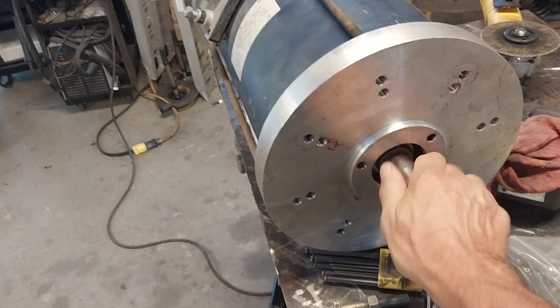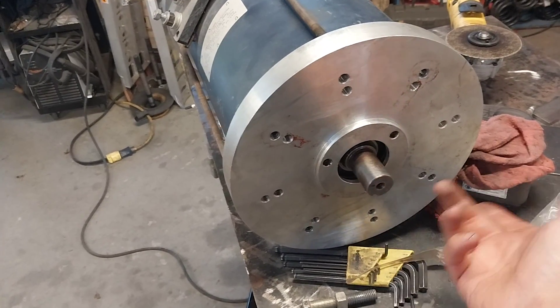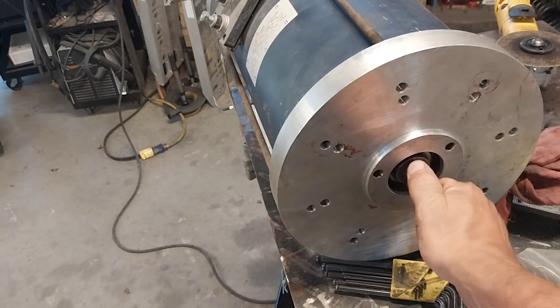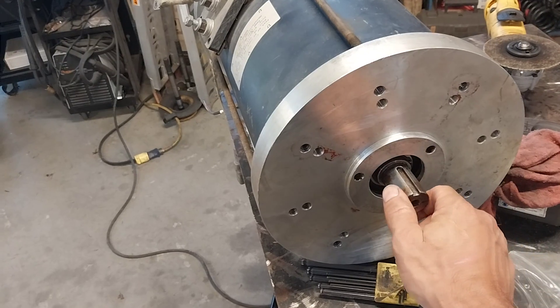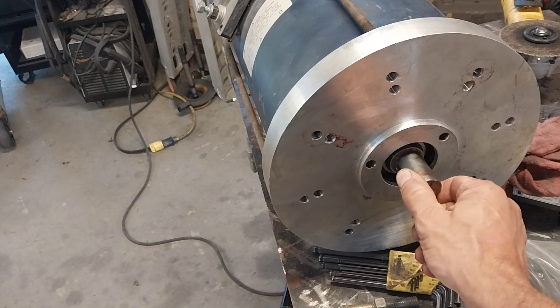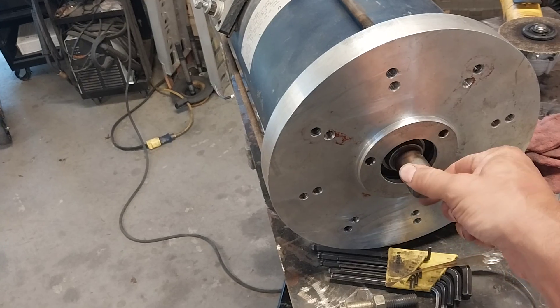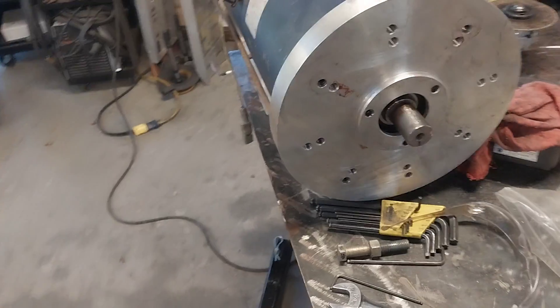It's very satisfying to take an induction motor rotor and spin it, because it's fairly friction free. But what I was finding is when I did that, it would settle right to a particular spot. I'd bring it back up and it would settle right back down to the bottom — and I marked that spot. It had a very, very heavy spot.